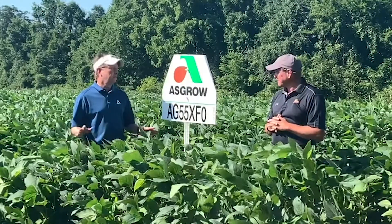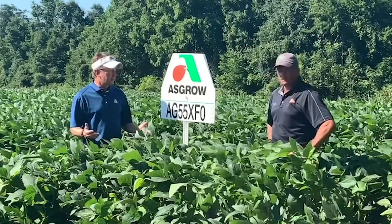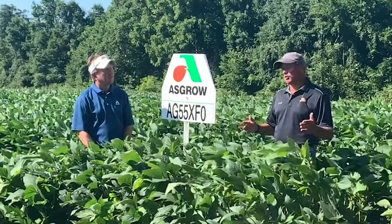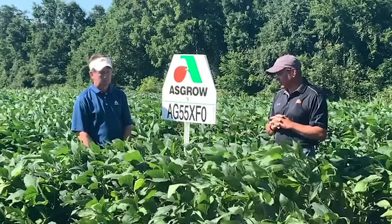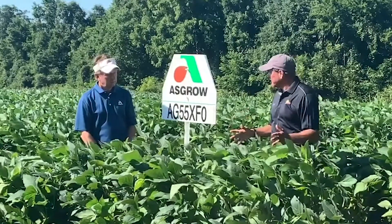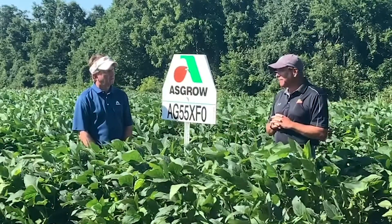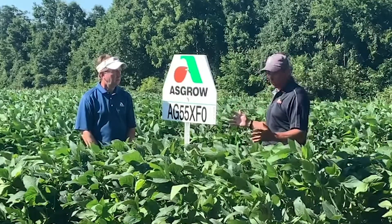A bushy canopy is going to help on weed control, and a lot of folks in the Carolinas are going to like that brown characteristic. On disease and nematodes: this one has good resistance to multiple races of cyst nematode as well as root knot nematode. On the disease side, it has outstanding resistance to frog eye leaf spot — our predominant soybean disease in the Carolinas — as well as phytophthora root rot, which can be a problem in wet early-season conditions.